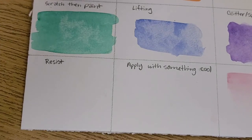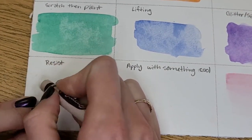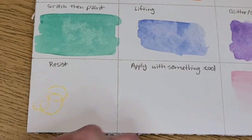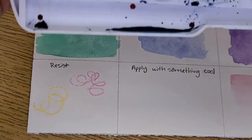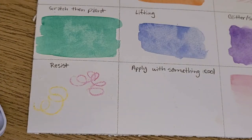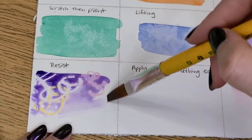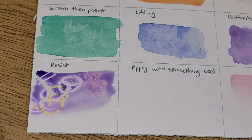Now let's talk about resist. This is when you put something waxy on the page first. I'll apply some white crayon, yellow crayon, and red crayon to make it interesting, then apply a dark paint — purple — over it. As I paint on, you can see the paint will not stick to the crayons because water doesn't want to stick to wax. This is a really good way to keep white or lighter areas on your page.